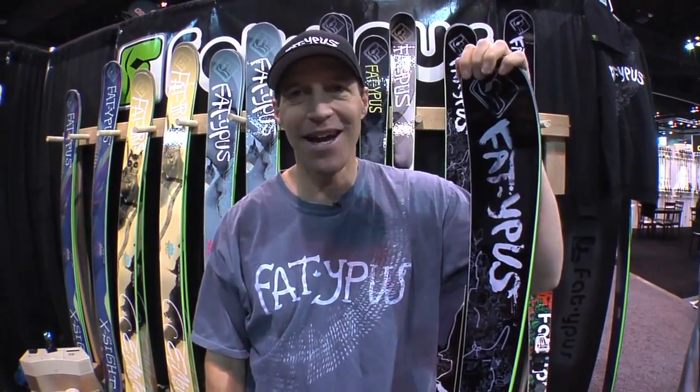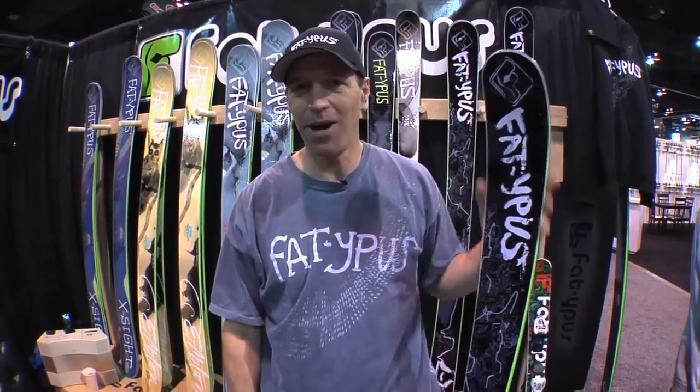Hi, I'm Jared Maslisch from Fatopus Skis. In my hands here I have the El Toro, the new Adam DeLoren Pro model.